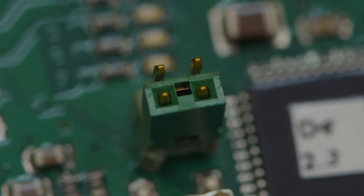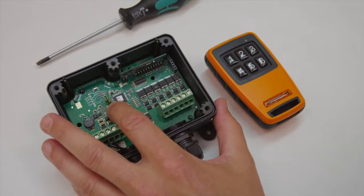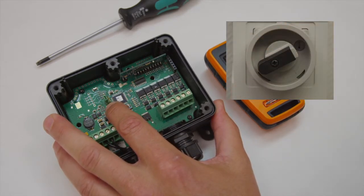Install Jumper J1 in left position. Press and hold the learn/erase button while powering on the receiver.